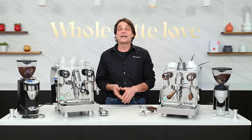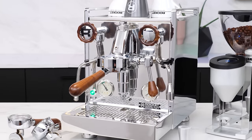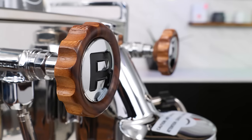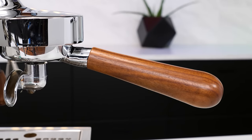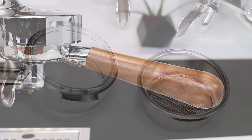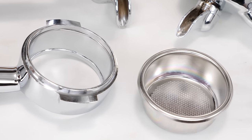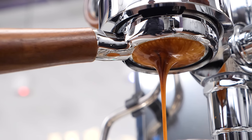In a Whole Latte Love exclusive, you can customize your Chrono Metro with a walnut wood accent package that includes wood knobs for the steam and hot water valves, wood end on the group lever, wood handles on the angled portafilter, and — my favorite part — a bottomless portafilter with a 22-gram triple shot Barista Pro Nanotech filter basket. The wood is gorgeous and your bottomless extractions will be too.